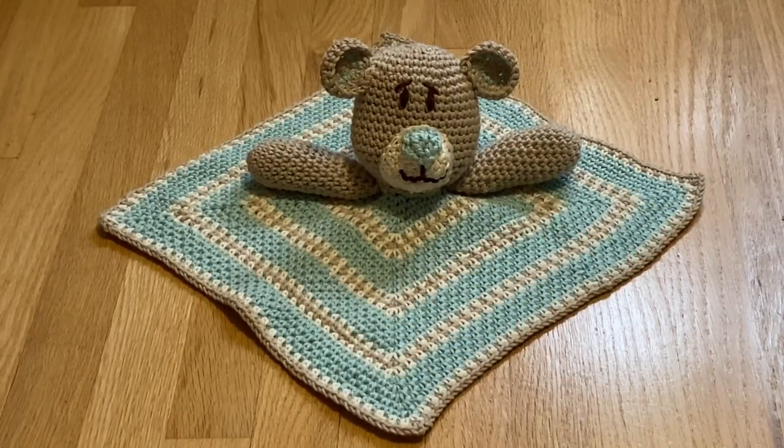This is Annette at Needlepointers.com. Today I would like to share with you this crochet project I finished recently for a great grandchild — this teddy bear lovey.